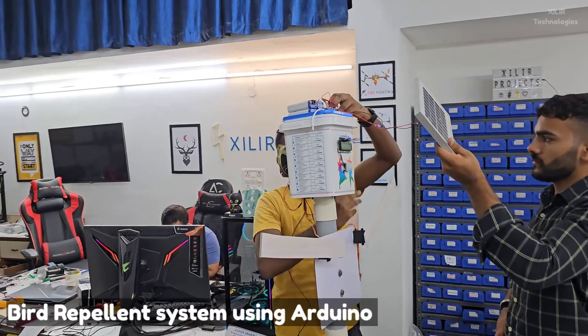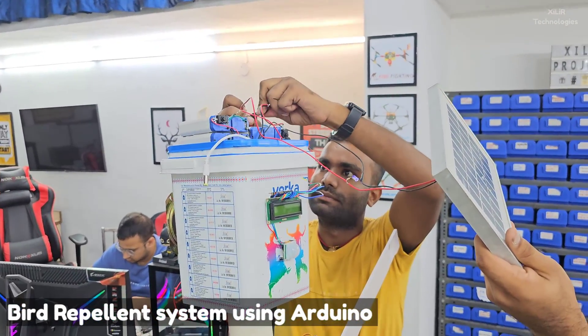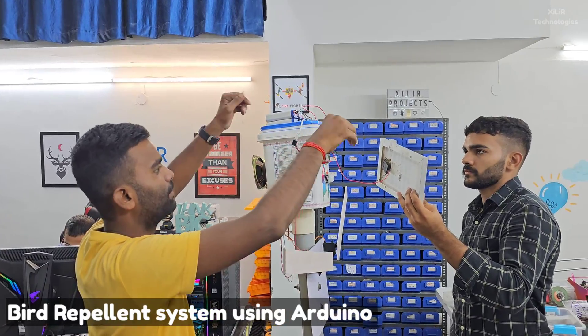Hello everyone, we are from Zara Technologies. Today we are going to demonstrate a project named bird repellent system using an Arduino microcontroller. In this project we are using an LCD to show the output of a PIR sensor — if something is in front of this device, this will make sound.